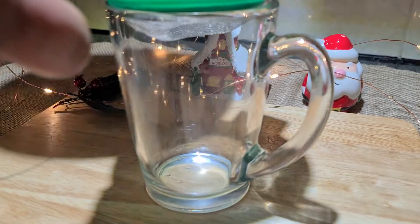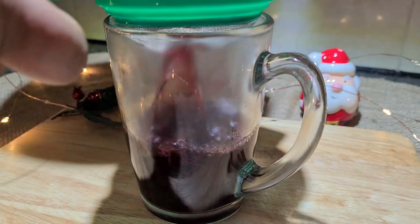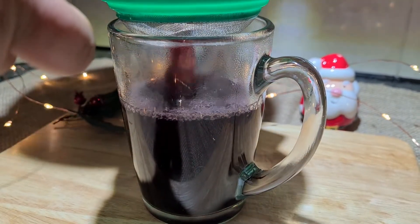Take a strainer, and with the help of the strainer, pour your wine through it. And that is how you make your mulled wine — very simple, very easy.